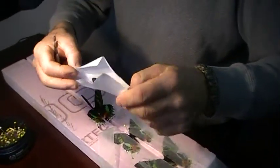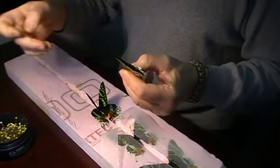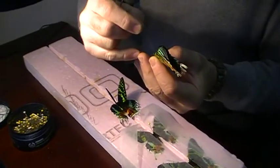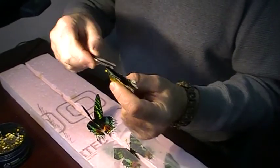Take your butterfly, open it, grab it with your tweezers, throw that away, and then take your pin. Hold your butterfly like this, take your pin and stick it in the middle like that, without stabbing yourself. There's your butterfly pinned.